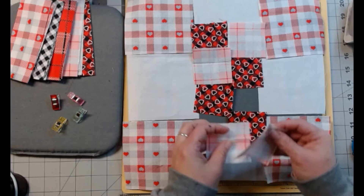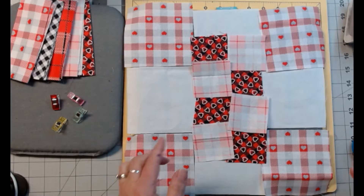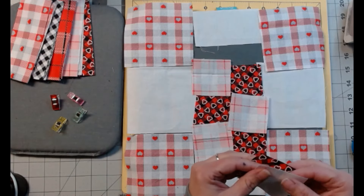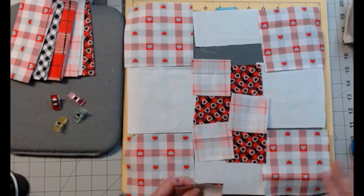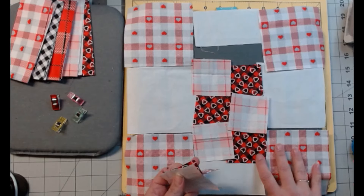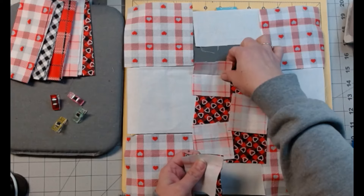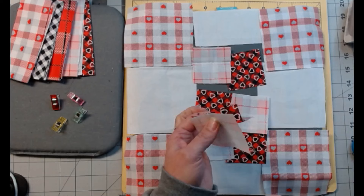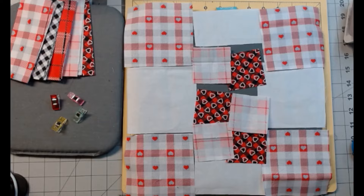Now we're going to sew them together. I'm just going to fold these over. If you're traveling to your sewing machine from where you're laying this out, I would pin that end. I'm just going to sew those two, those two, those two, and these two — then we'll come back, open them up, and move on to the next step.